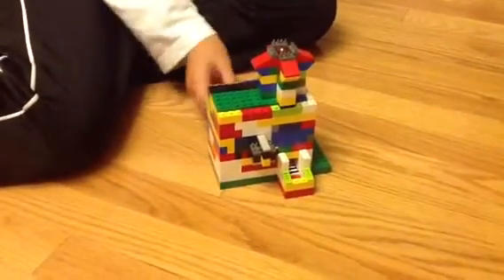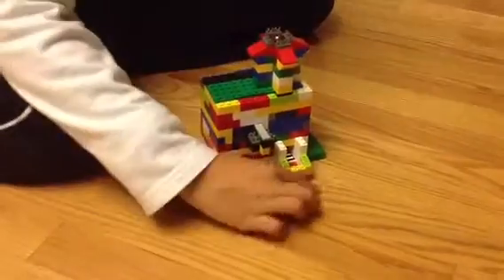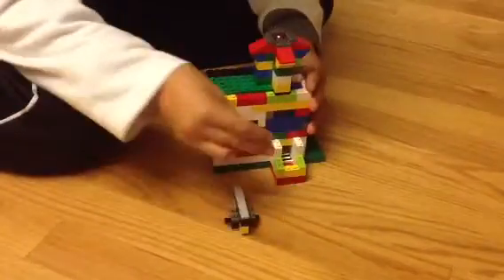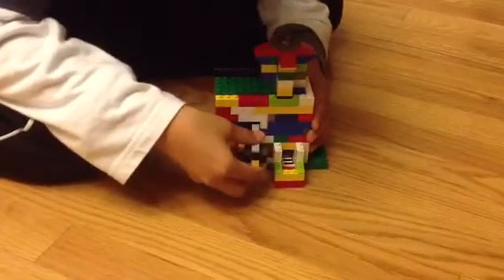Hi, this is Arthur and I'm going to show you my new gum bomb jeans. You just need a quarter, a normal one. Take out the lever, put it in the coin slot, and you push the lever in.